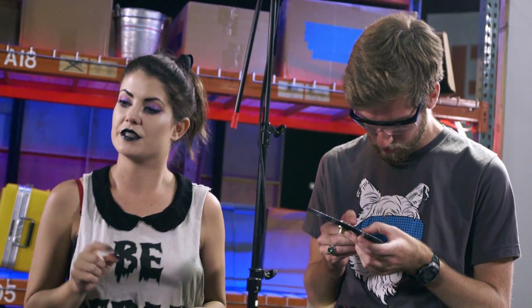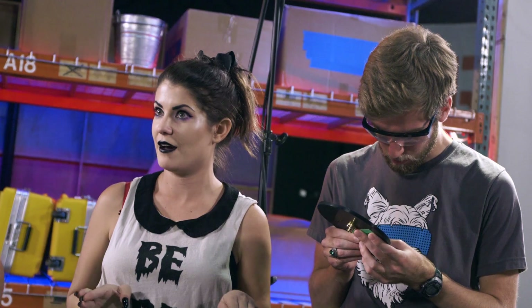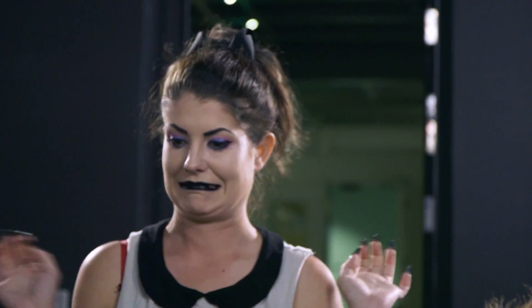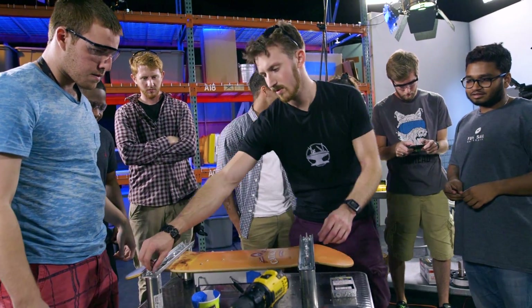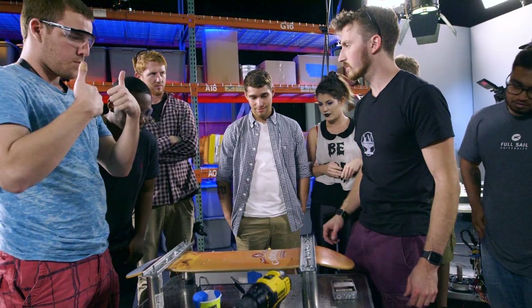What is the likelihood that we turn this on and all the magnets just go flying out and hit us in the face? Very likely — 90%. I'm scared. All right: clockwise, counterclockwise, clockwise, counterclockwise. This should work, then.